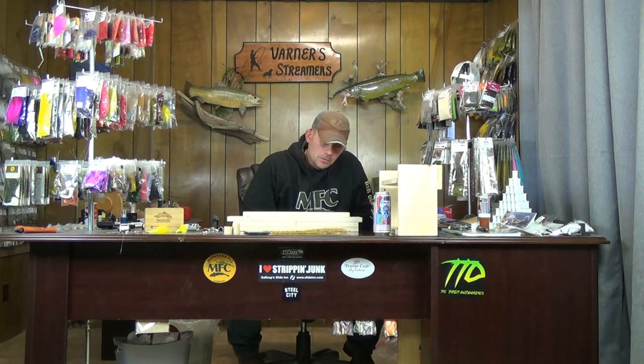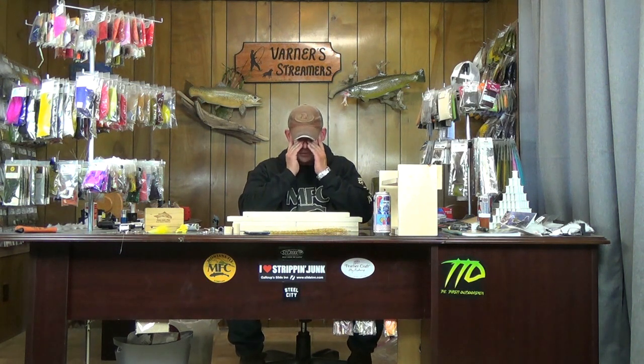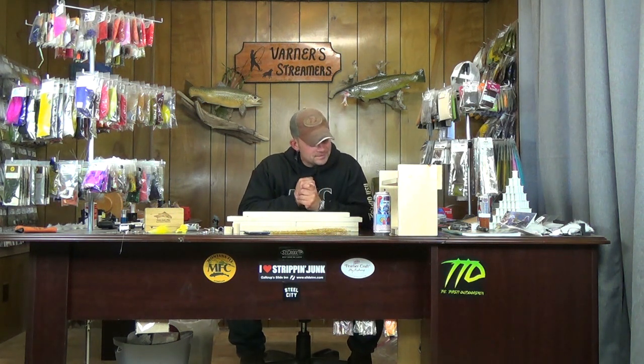This week we're doing something a little bit different. If you follow me on Instagram at all, you know how much I've been bragging on these dubbing brushes lately. It took me a very, very long time to embrace actually doing dubbing brushes, but I'll tell you right now I'm 100% sold on them.